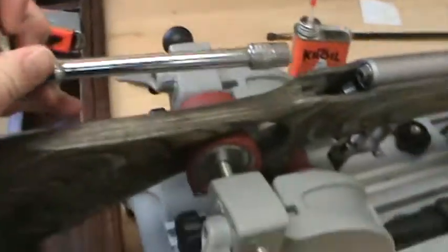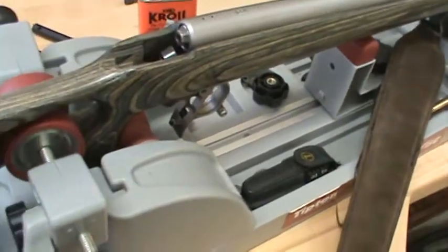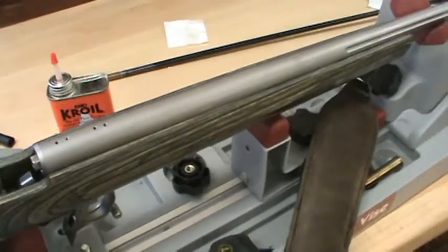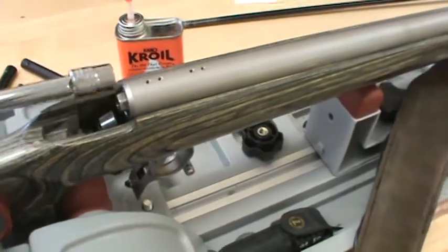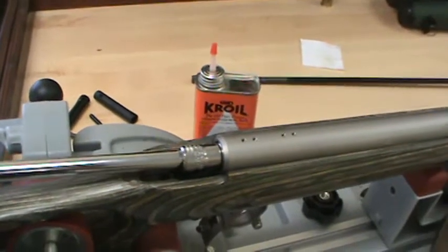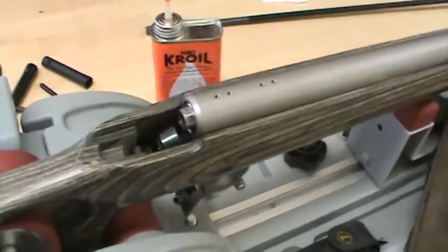I got a socket wrench and cinched the gun down as good as I could in the Tipton gun vise, which actually held it. At first there was just a tremendous amount of pressure, but eventually I was able to get it a little bit at a time, and then it came loose and I got it out clean.